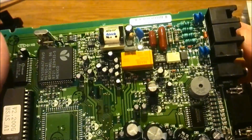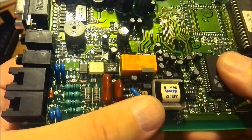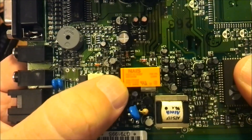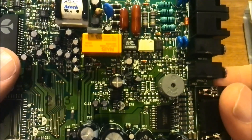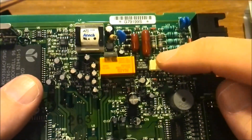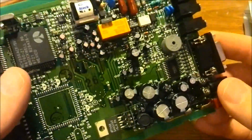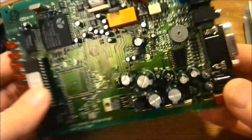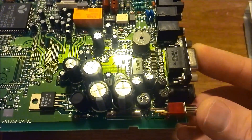We have a nice orange relay — it says DC 5 volts. And are those all optos there? I believe the one on the left is an electronic switch, but those two are definitely opto-isolators. There's a little speaker buzzer. That chip must be an RS232 line level converter — RS232 to TTL I believe. I'll check the datasheet later.